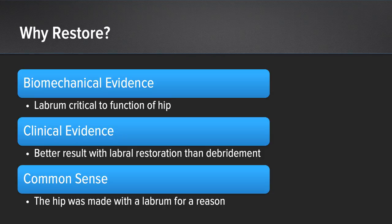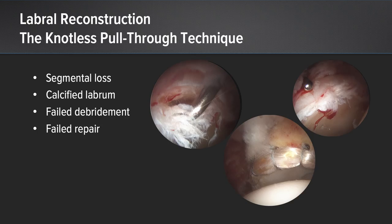So why restore the labrum in the face of an irreparable labrum? Firstly, there is biomechanical evidence — the labrum is critical to the function of the hip. Secondly, there is clinical evidence of better results with labral restoration than with debridement. And finally, common sense: the hip was made with a labrum for a reason. Labral reconstruction with the knotless pull-through technique is indicated in the primary setting for segmental loss or calcified labrum, and in the revision setting for failed debridement or failed repair.